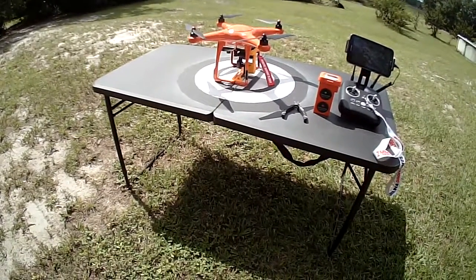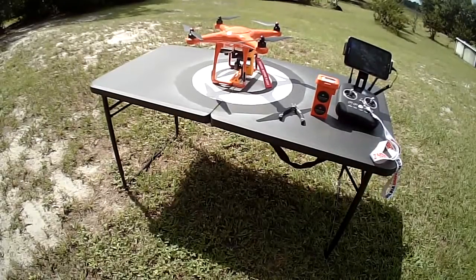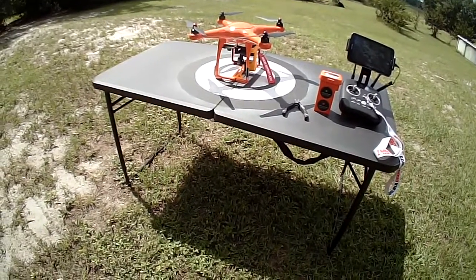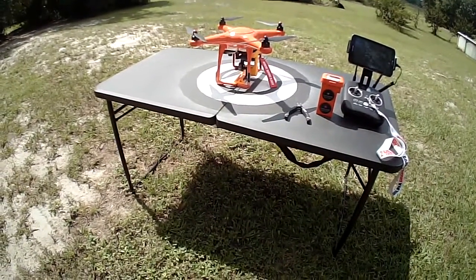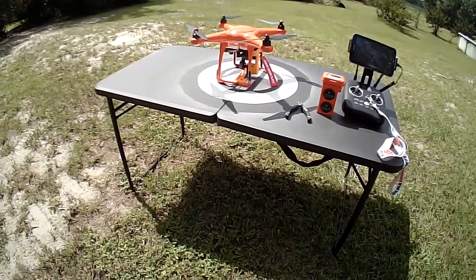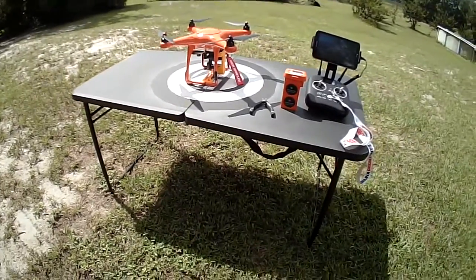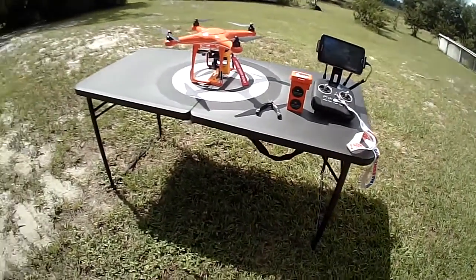Then we're going to remove the gimbal guard and fly it again — same battery, same location, same X-Star, same app, same version, same firmware, same camera. The only difference will be that it will not have a gimbal guard. So let's get it up in the air and see what happens.